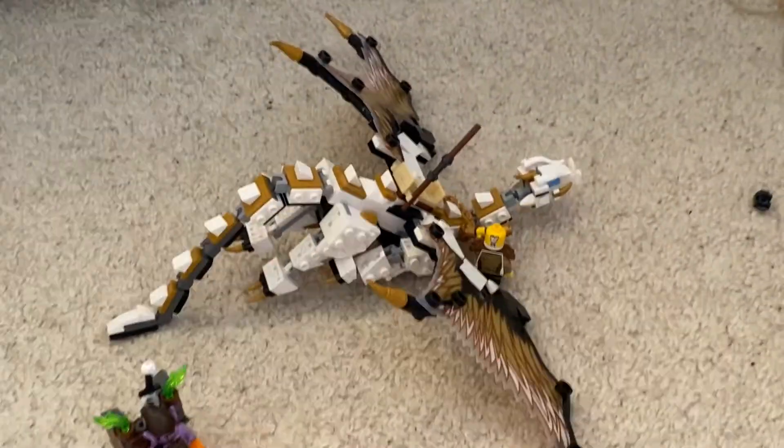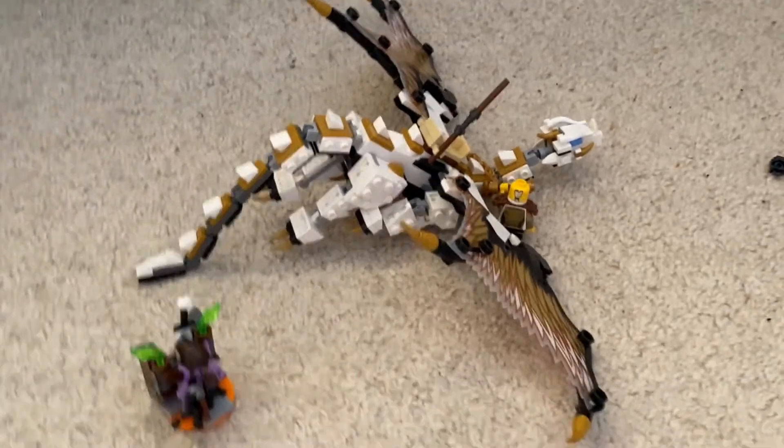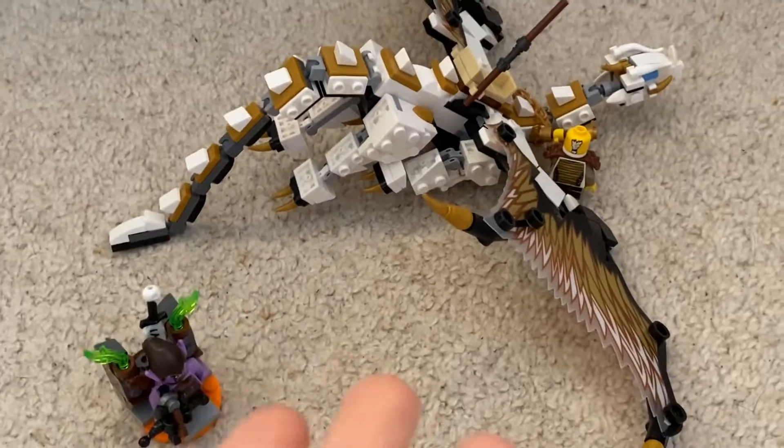So the cons: they don't fly. He just falls to the ground. I mean, it's a Lego Dragon and it doesn't fly - how does that make any sense? It's so dumb, I can't believe they're brave enough to do that.